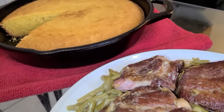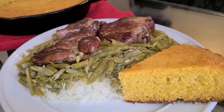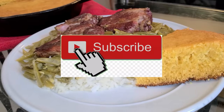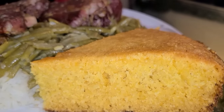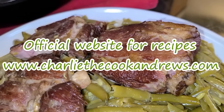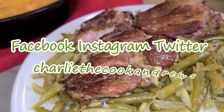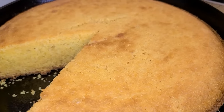Here is the final presentation — smothered green beans and neck bones over rice with cast iron skillet cornbread, made from scratch by a New Orleans native. If you like my channel, hit the subscribe button and the bell to be notified of new videos. I have an official website for all of my recipes including this one at www.charliecookandrews.com. You can also find me on Facebook, Instagram, and Twitter under the name Charlie the Cook Andrews.